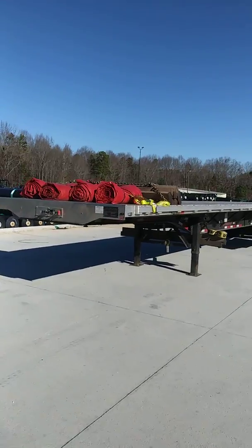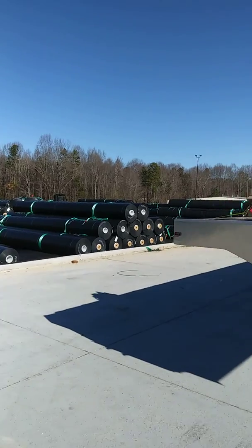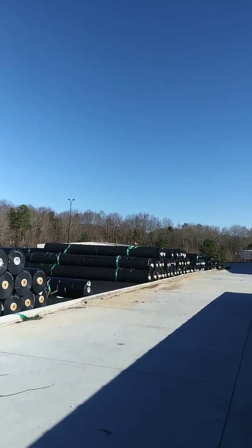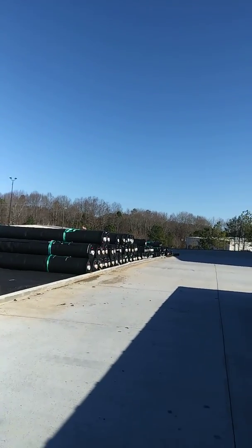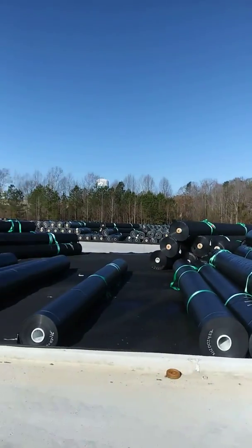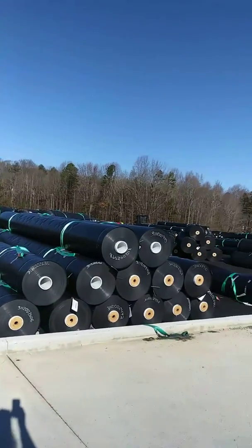Here we are. We're going to be loading this material here. Some kind of roll, plastic rolling. I think they use a lot of this in landfills and stuff as a way to have a mesh in the liner. All different kinds of materials that they use.